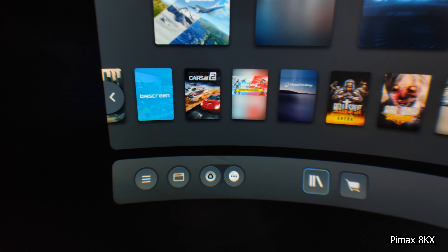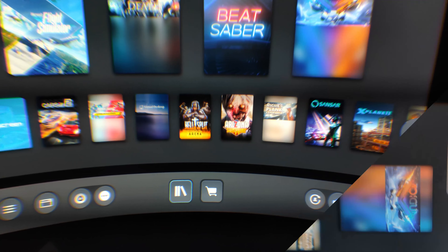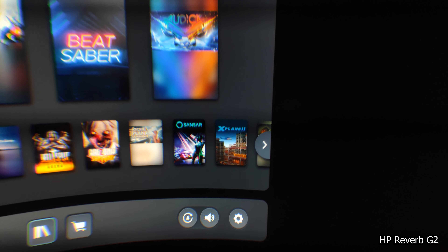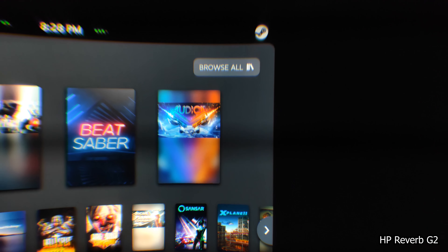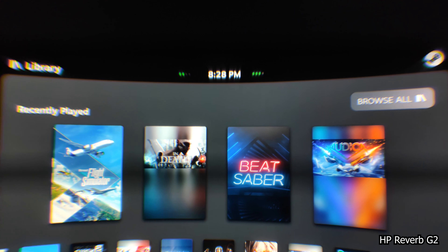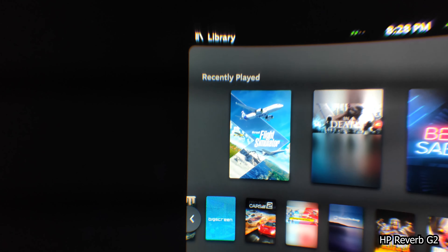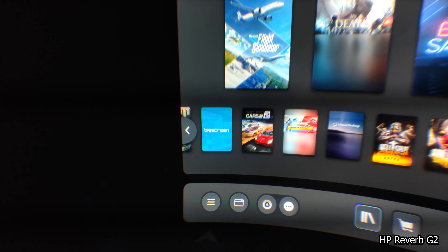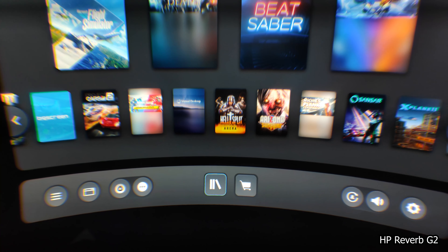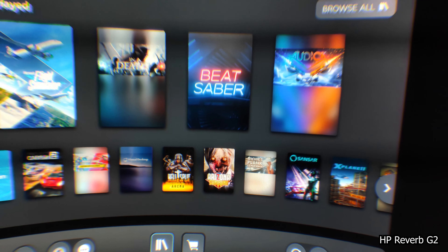However, this is spread over a huge FOV of 170 degrees horizontal. In direct comparison to the HP Reverb G2, we do have a clearer and sharper picture with the HP Reverb G2. The Reverb G2 has a resolution of 2160 by 2160 pixels per eye, spread over around 96 degrees horizontal. In direct comparison, it looks sharper than the 8KX, however we have less edge-to-edge clarity. The Pimax 8KX does have a bigger sweet spot and better edge-to-edge clarity.